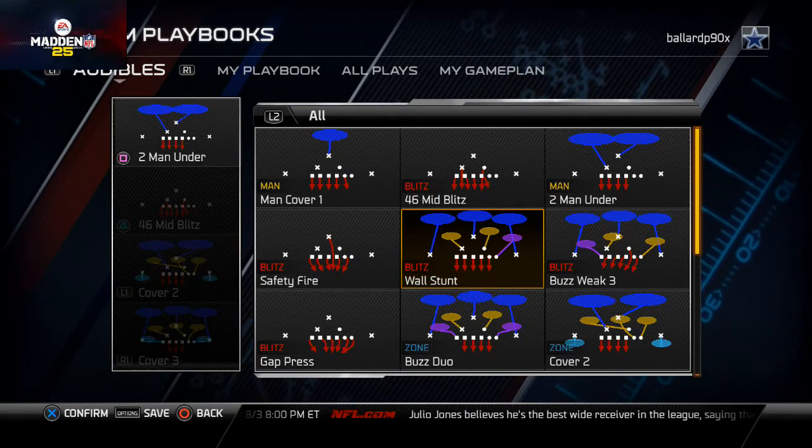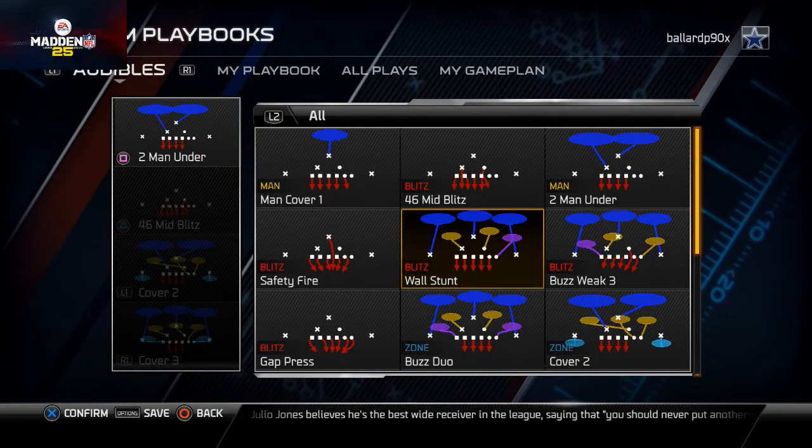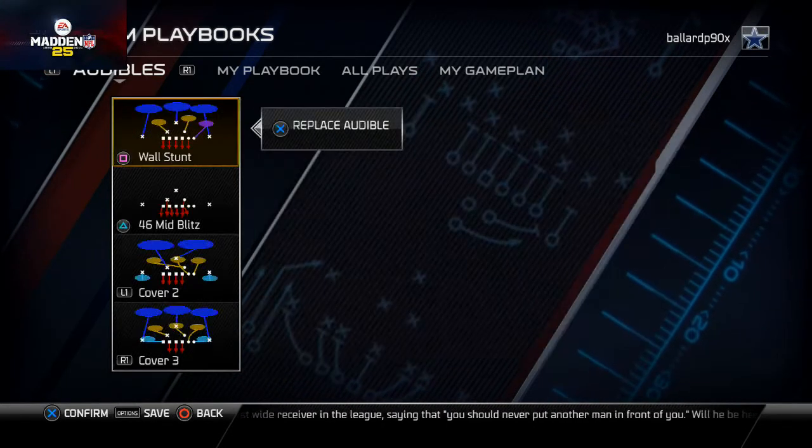The Wall Stunt is the play I call my base play. I think it's very effective — it's a five-man pass rush. It's going to do really well for the Rams because it's going to give all those great pass rushers the opportunity to get upfield and make a difference in the passing game.